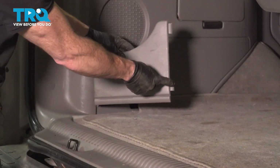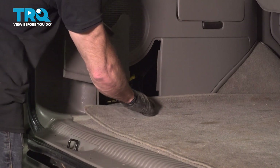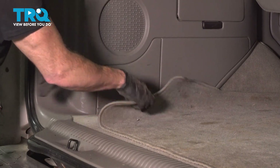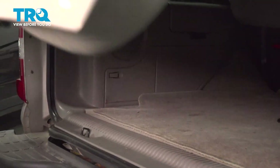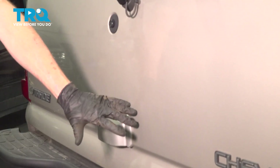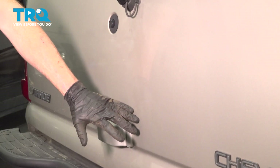Reinstall your plastic cover — you'll find that you have two tabs that fit into their corresponding slots. Lock it in and make sure it's secure. Close your tailgate. Take your vehicle for a road test and make sure you don't hear any funny noises coming from that spare tire. Aside from that, thanks for watching.